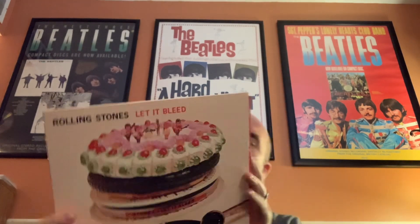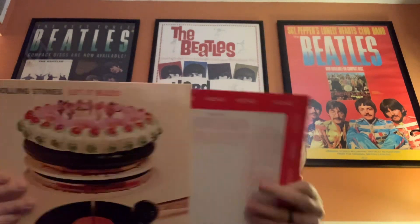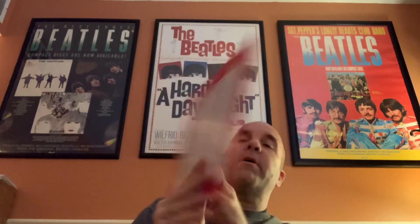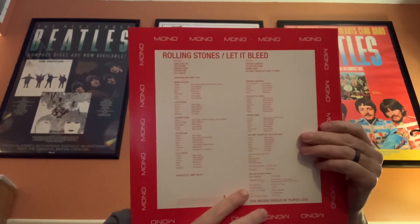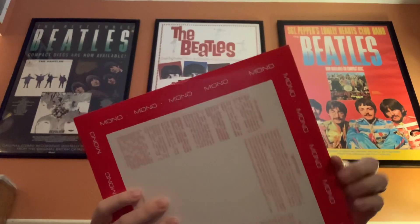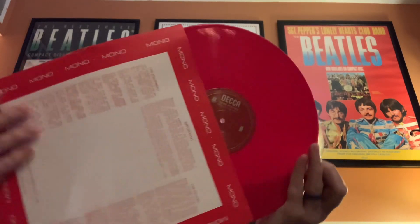I'm going to open this up because one of the things I noticed is different on the back. I'm wondering if this comes with the poster — I don't see any poster in here, so that's kind of a bummer. But I do like this inner sleeve, very cool. And we'll check the vinyl out on that one — nice red vinyl.